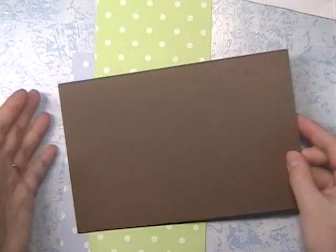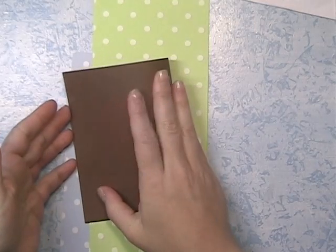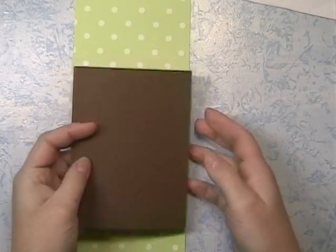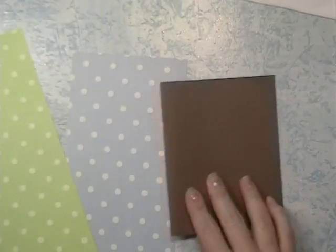This brown cardstock is by Recollections, and I folded it to 5.5 x 4.25. This cardstock is kind of neat because it has this texture on it, and it just came that way, which is really neat.